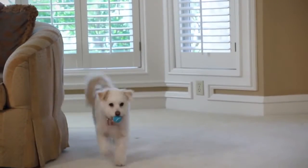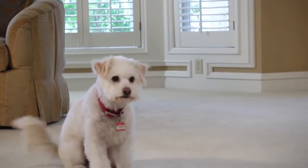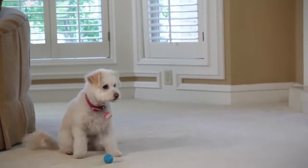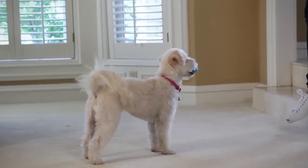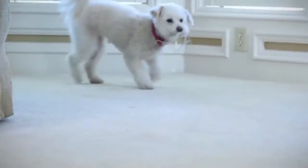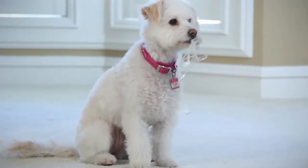The first behavior we are gonna teach is called an out or a drop it command. I'm sure you're all familiar with this. The principle is very simple: when you say out, your pet drops whatever object is in his or her mouth. Out is one of the most useful behaviors for your pet to master. As good as it is for tennis ball tossing, it also comes in handy to be able to tell your dog to drop other items that they may come across and pick up.